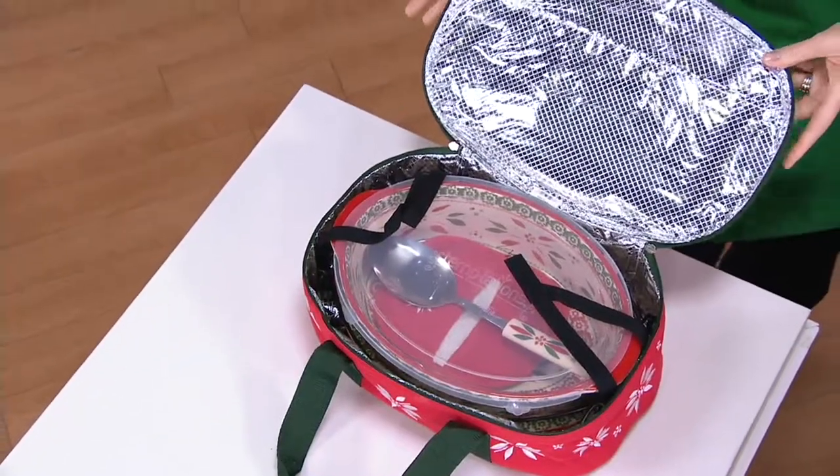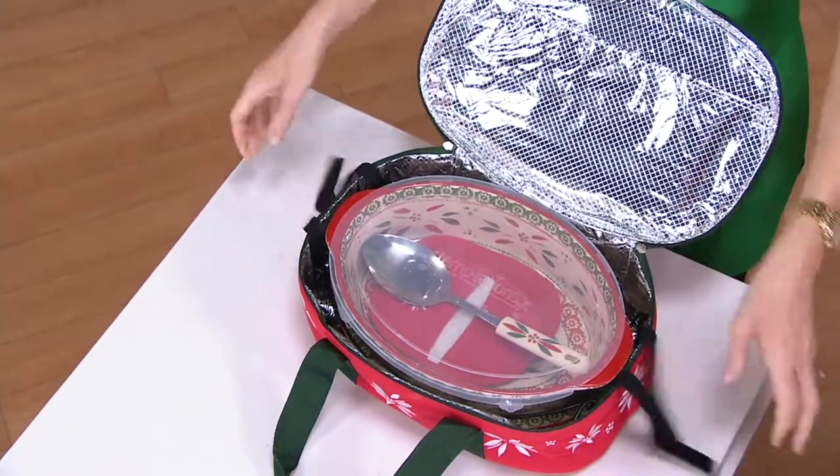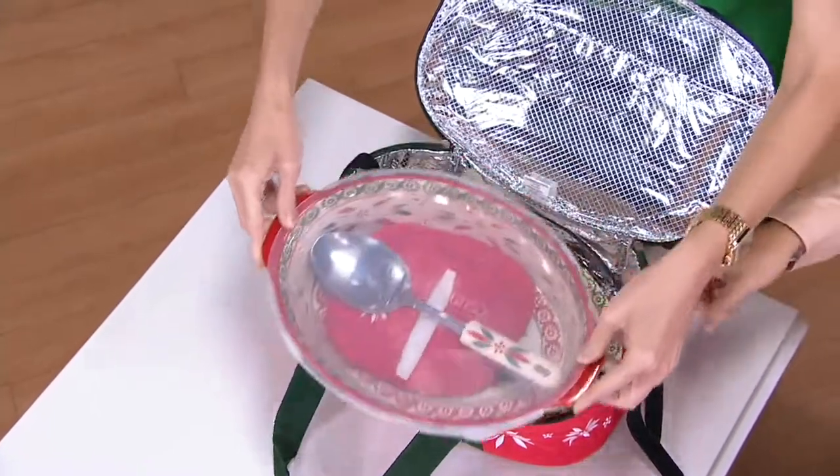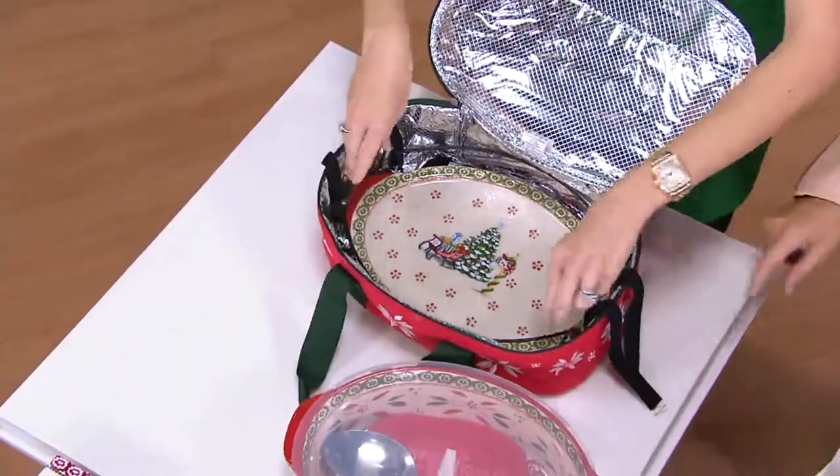It was just reduced on EasyPay for $8.66. This is a retiring set, so once it's gone, it's gone. Show us everything we're getting for this price.